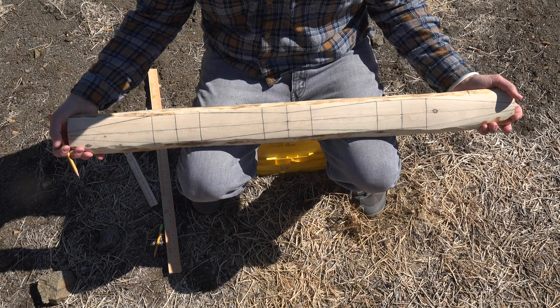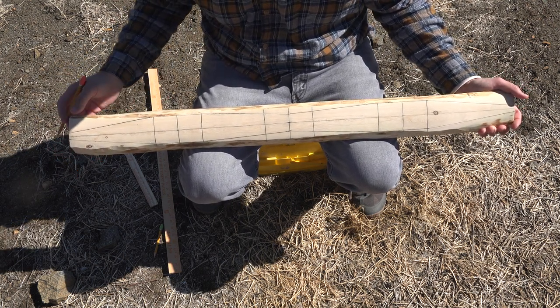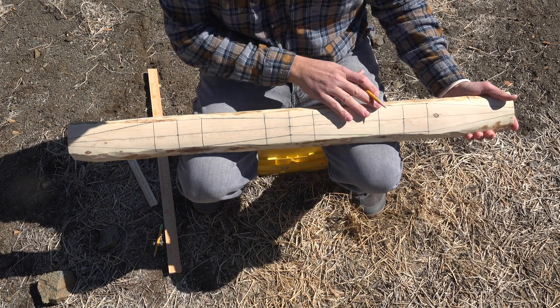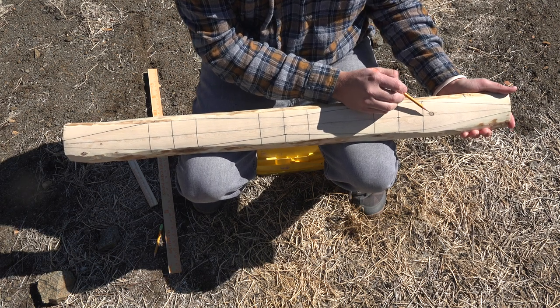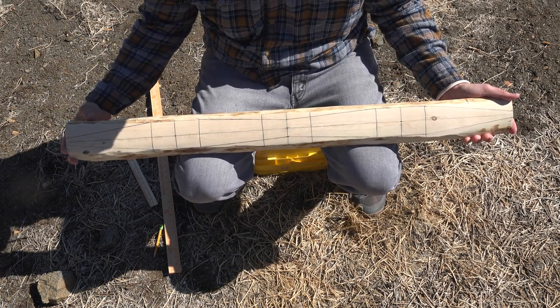Here's a Hoopa style bow that I'm working on. This will be mostly sapwood. You can see there's heartwood on the belly side and I have this laid out. This is the back of the bow. I have a couple of knots here. The sinew will lay over those, and that should be no big deal as I final tiller this project.